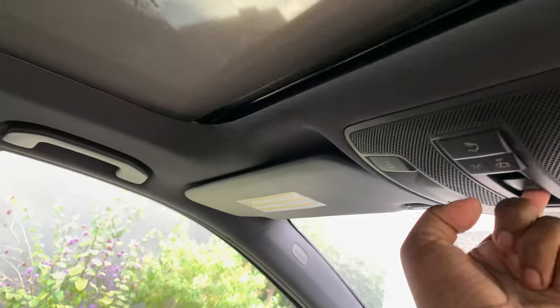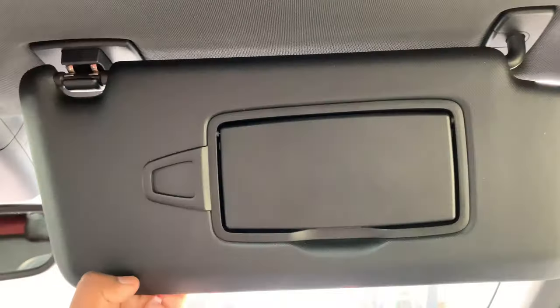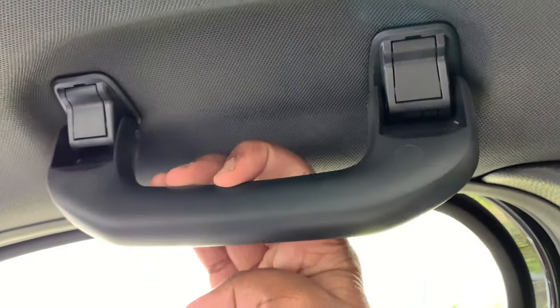You can always close the sunroof blinds, but it's nicer to leave it open because of the sun — it's very sunny. The sun visor for the driver's side just has a vanity mirror with a nice light. And there's a grab handle for the driver.